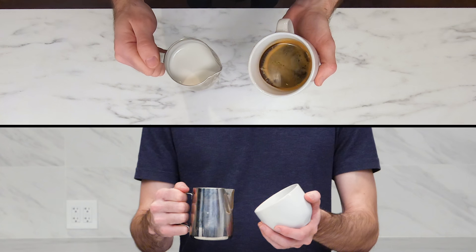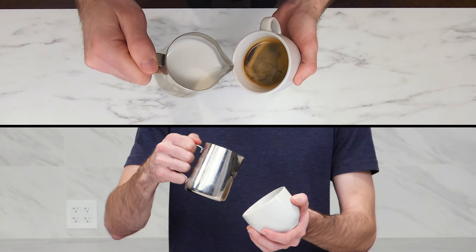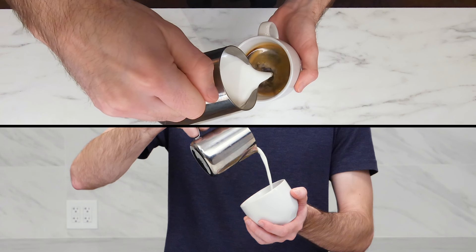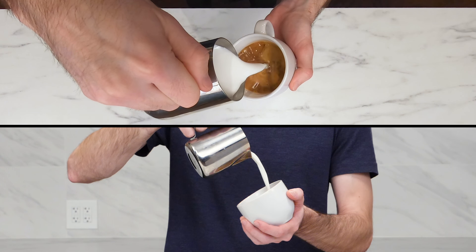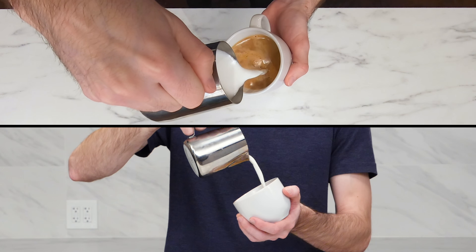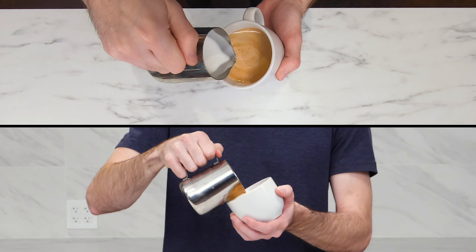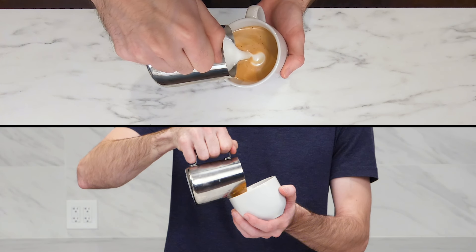Now, onto pouring. Tilt the cup at a 45-degree angle. Begin pouring with the pitcher high above the cup, about 4 inches. Start pouring slowly, directly into the center of the deepest part, then move around the cup to mix in the crema and set a blank canvas. Once the rising liquid almost reaches the edge of the cup and the cup is around two-thirds full, stop pouring but keep the cup tilted. Bring the pitcher down as close as you can to the center of the espresso and begin pouring again, this time faster than before. As the cup fills, tip it back to level.